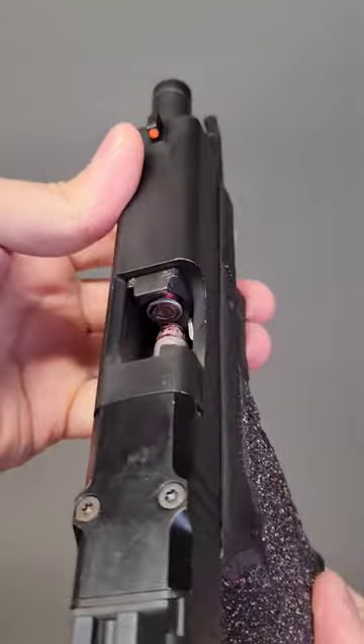Here's the fastest way to clear a double feed malfunction. A double feed malfunction is usually caused by damaged springs inside the magazine, which starts shoving rounds into the chamber, causing it to lock up.